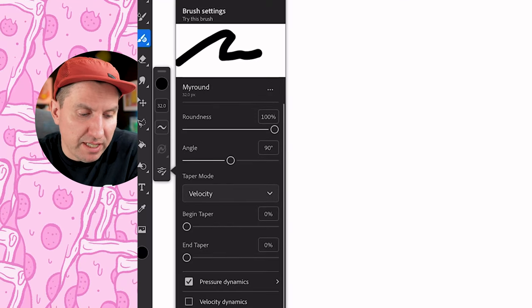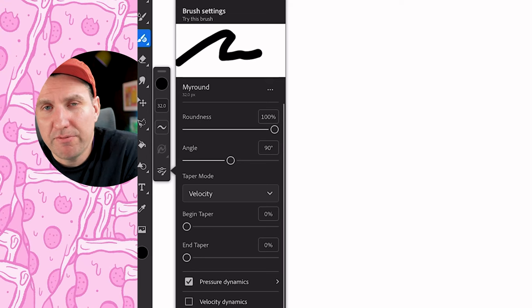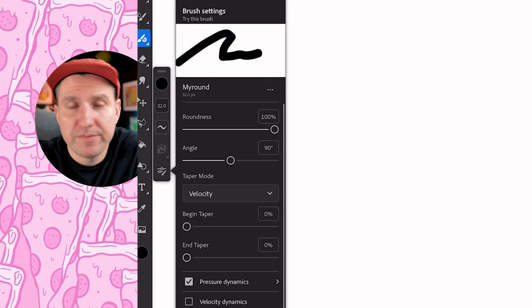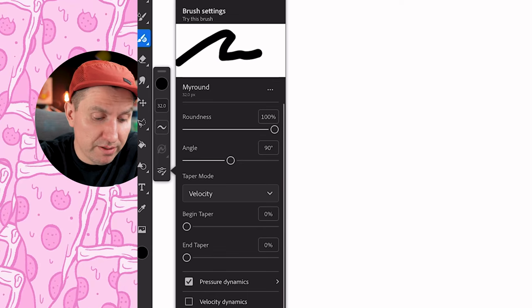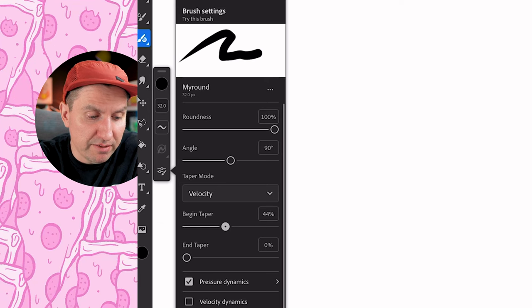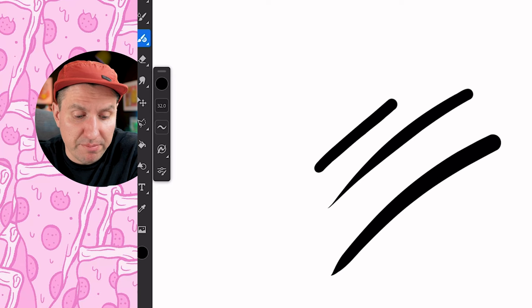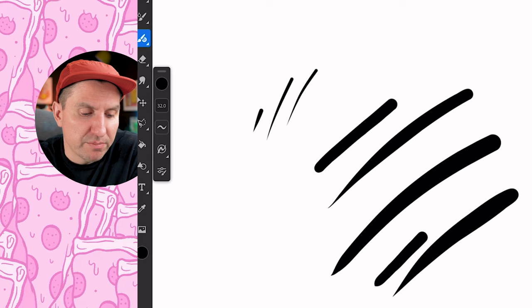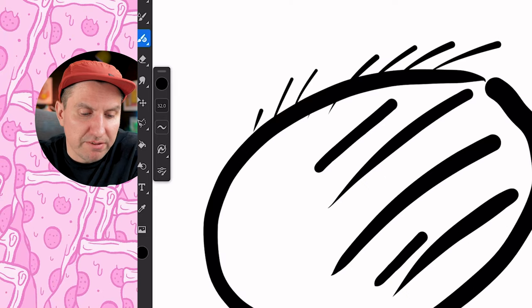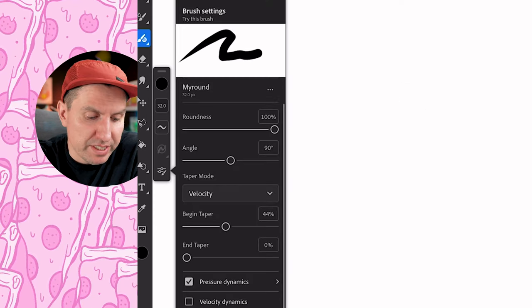The velocity taper controls the amount of taper by how fast you draw. This is not something that is relevant to me, but maybe you do. Let me show you how it works. If you put the taper at the beginning and draw the line slow, there's almost no taper. Draw fast and you get a lot of taper. Maybe this is helpful if you were trying to do some quick hairs and then draw line work that's thicker. If you like this, you know why you like it. You could just put them both at zero and control it yourself.